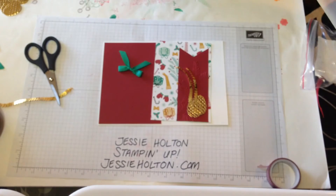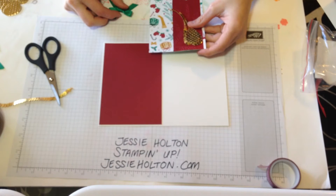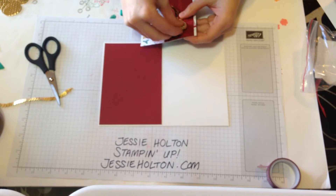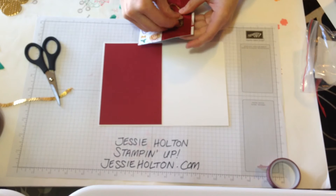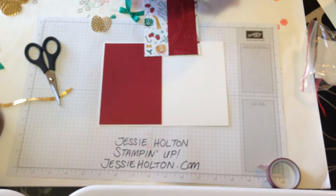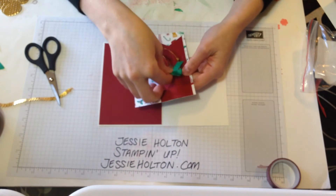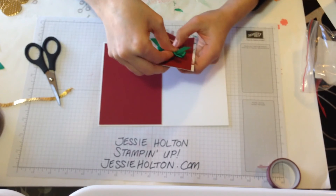That's a cute little bow, so I'm happy with that. Still wondering if I can put the washi tape on there somehow — sometimes you've just got to move on. So I'm going to put my little pack of embellishments together and then I'm going to put them on top of the little branch here so that they look like they're actually tied onto the branch. That's the look that I'm going for anyway.